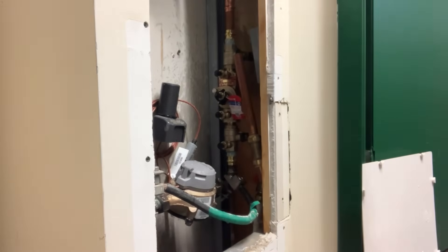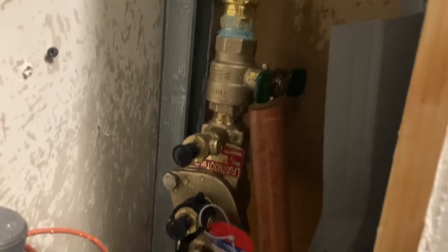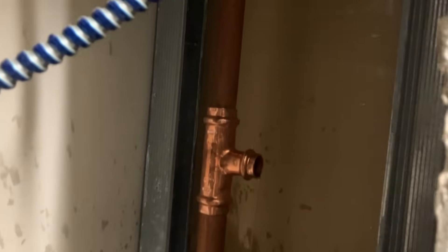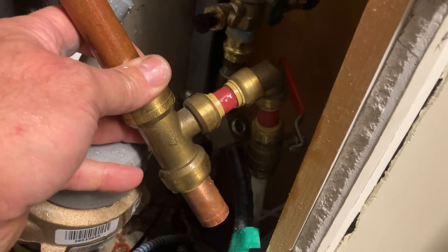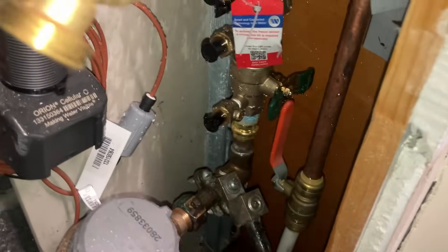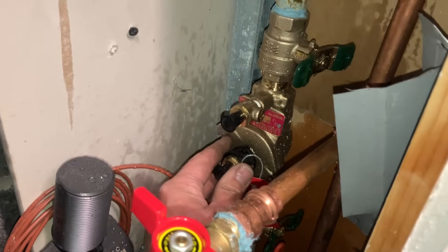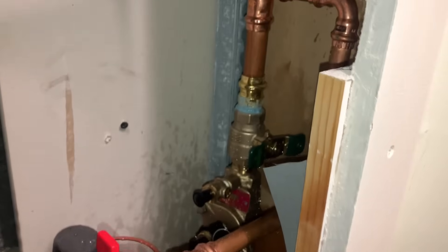Our valve is now installed — maintaining directional flow. We have a tee to connect what looks like half-inch PEX; may have to get a little creative with that. It took a little bit of wiggling around, but there's my double check valve — it's installed. Direction of flow is from bottom going up.